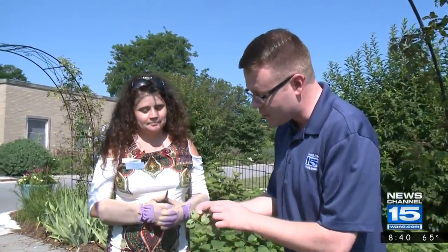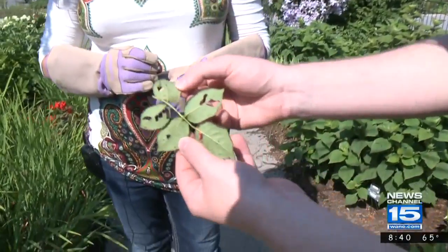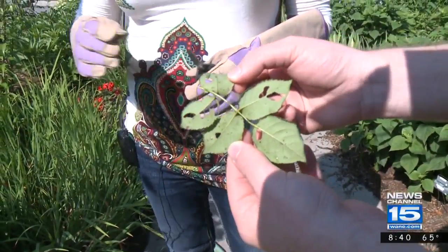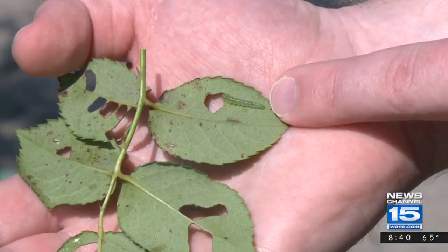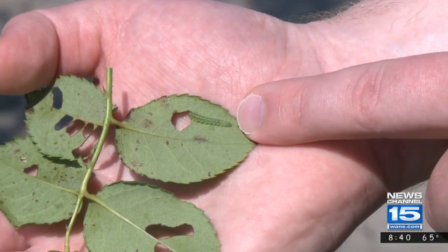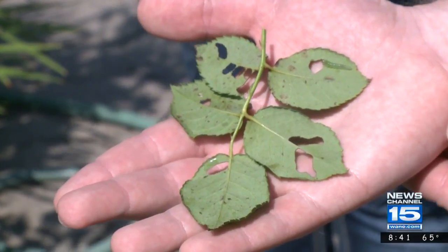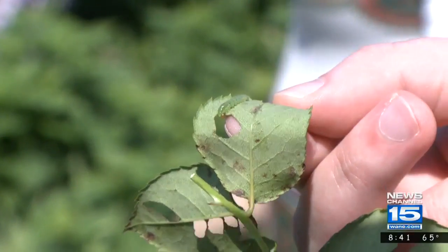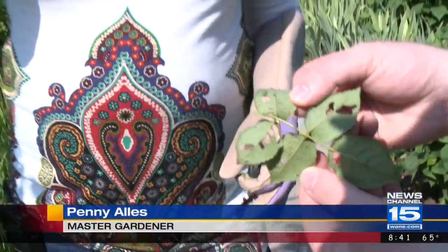I was looking at this rose here, and we've got a little pest on here, so if you encounter some of these holes in the leaves, what is this? When you first look at it, a person would think that that's a caterpillar, but it is not. This is a sawfly, so you can't use your regular caterpillar killer. You would have to use something that will say sawfly on the bottle. And if you miss this guy this week, next week he's going to be twice as big, and the holes will be bigger, and pretty soon you'll have holes everywhere.